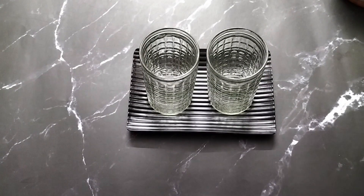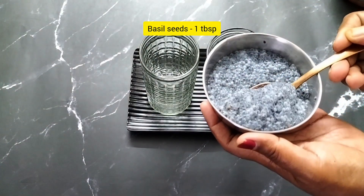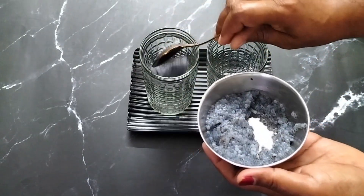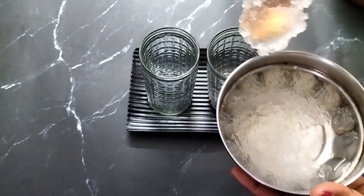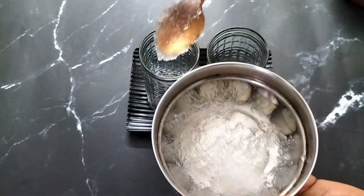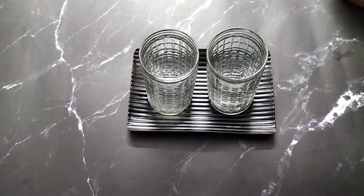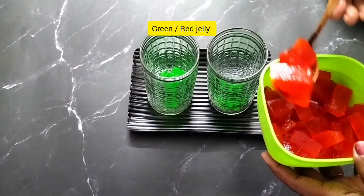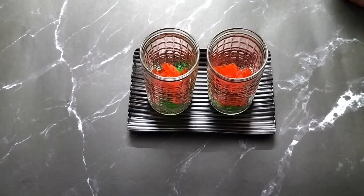Now we have 2 glasses. We will add 1 tablespoon of jelly and make it as a paste. We will make custard and make it as a paste.